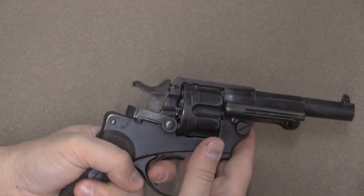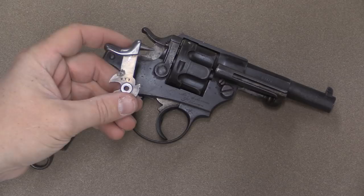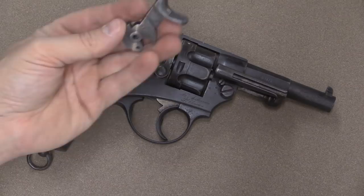I figured the simplest solution was to get myself a replacement hammer. This is actually from an 1873 revolver, but frankly the hammers are interchangeable between the two — or in theory they are. This is a replacement part from Numrich. What I needed to do was take apart the gun and install it.